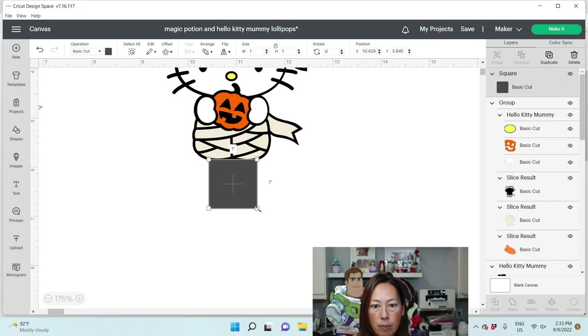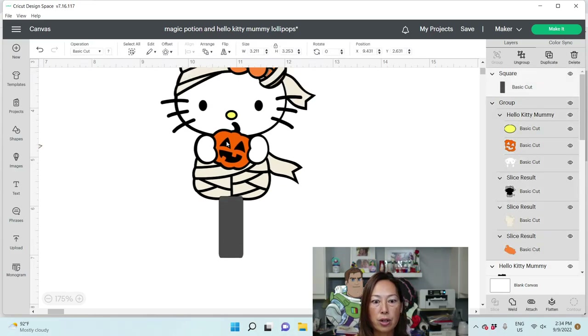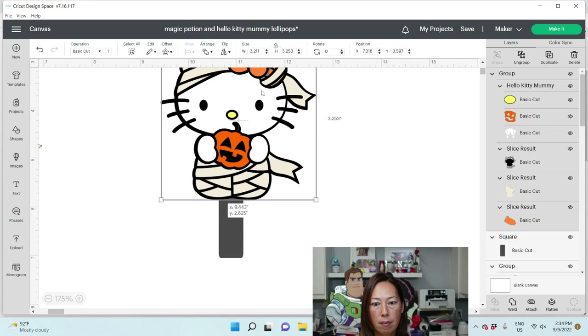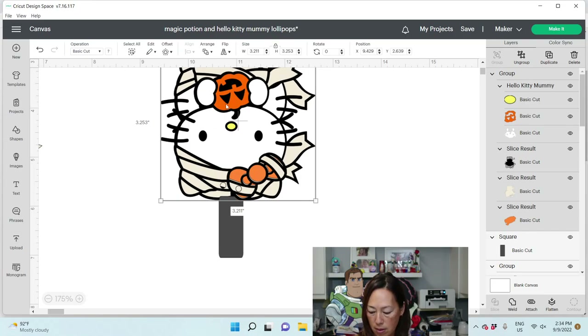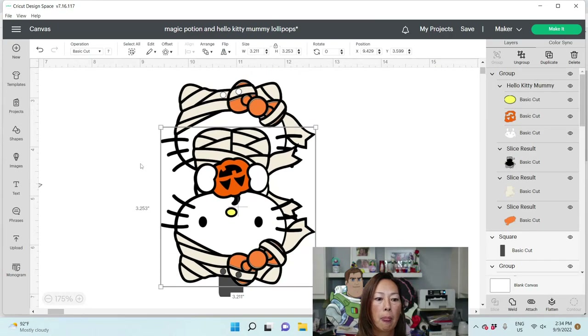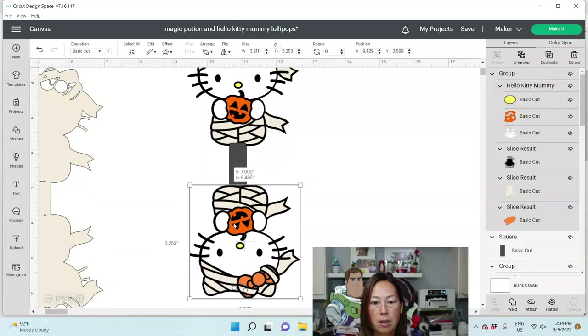I'm going to make this just a little bit longer: 0.50 width and 0.125 height. I'm going to move this over like this. Then you're going to duplicate it, put it right on top, flip it, and move it all the way down. I'm going to make this smaller so you can see the whole thing — it's going to look like this.